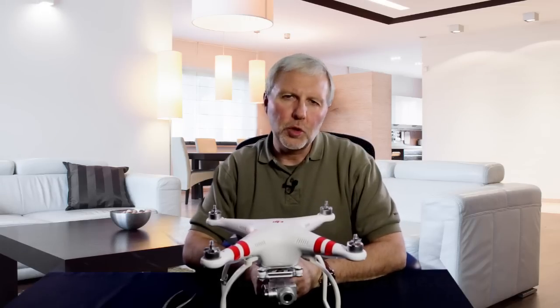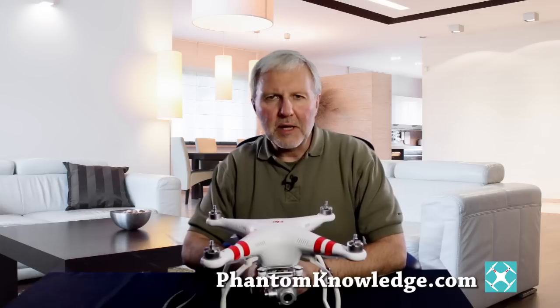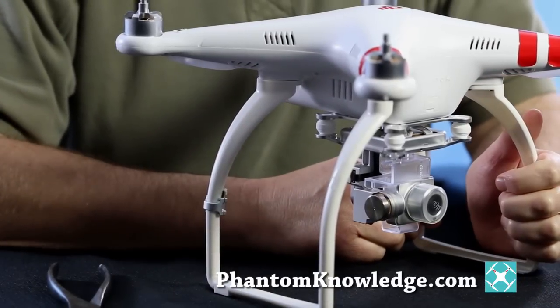Hi, I'm Jim Bendewald, the owner of Phantom Knowledge. I provide video-based training for safely flying DJI quadcopters. In this video, I'm going to demonstrate how to safely remove the camera and the gimbal on the Phantom II Vision Plus quadcopter.